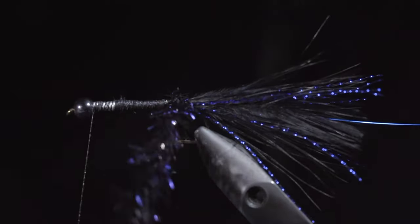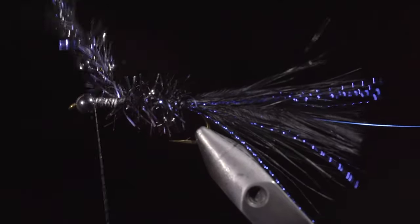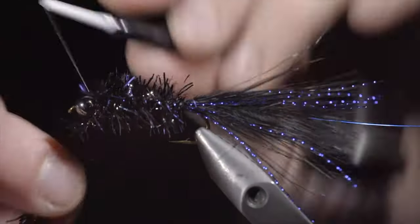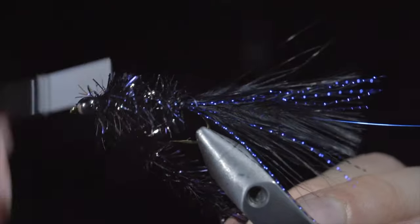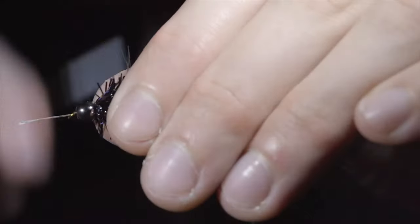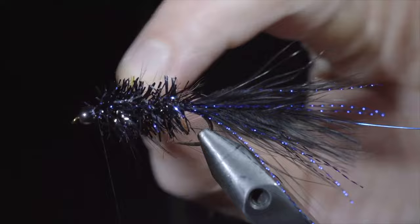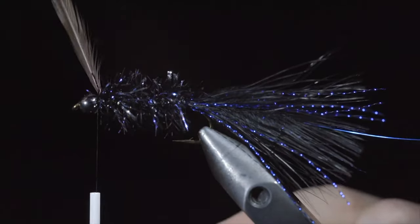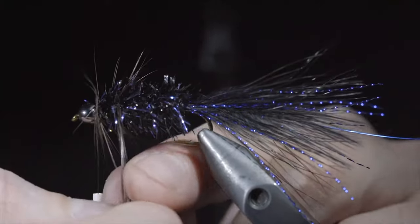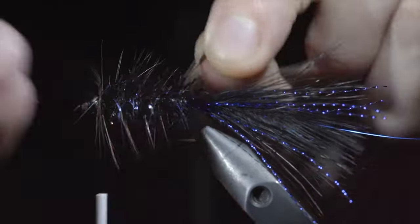With this complete, we'll grab our estaz and begin to wrap it forward in open spirals until we reach our thread. At which point we can secure, taking thread wraps both in front as well as behind the estaz, and snipping the excess free. Next, we'll grab a black feather to palmer our body — here I'm using a saddle hackle, but I would highly suggest using a schloppen feather. They're going to be a bit longer and give your fly a better look. If you don't have the exact feathers you want, you can still make a pattern that'll work — and that goes for any of my flies.